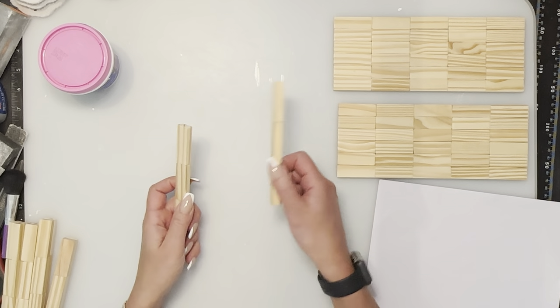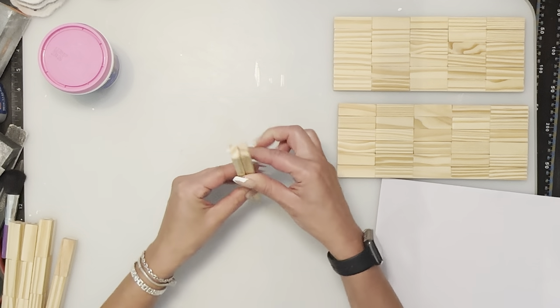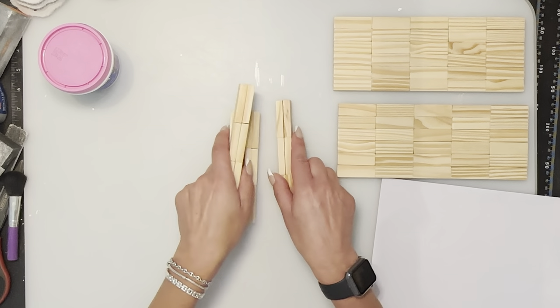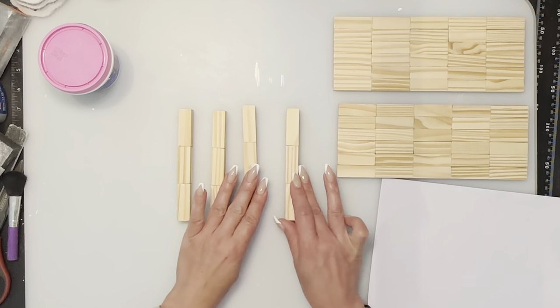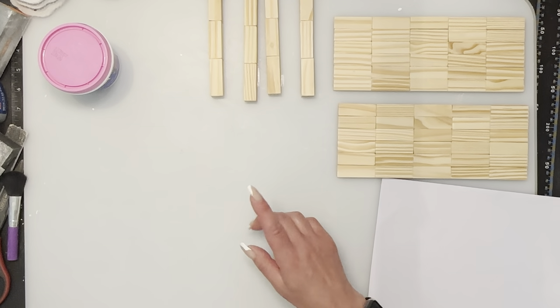For the legs, you're going to need three and three blocks glued together like this — that's six per leg. Then you're going to need four of them, so you'll have a total of 24 blocks for the legs. Paint those white as well.